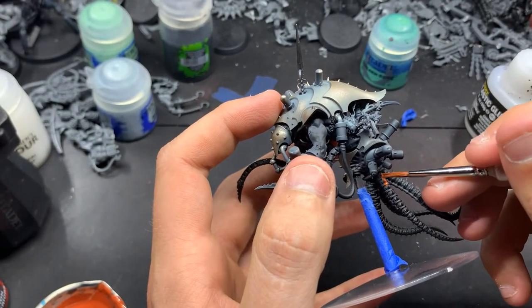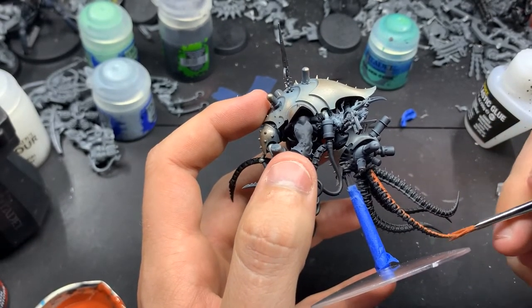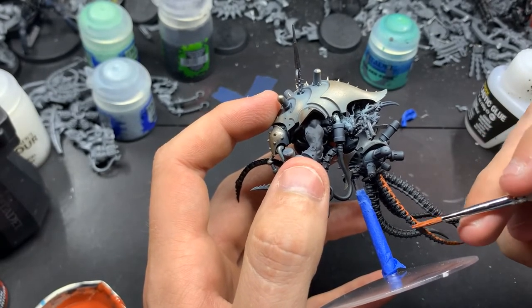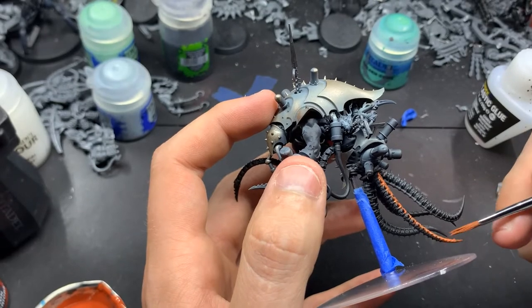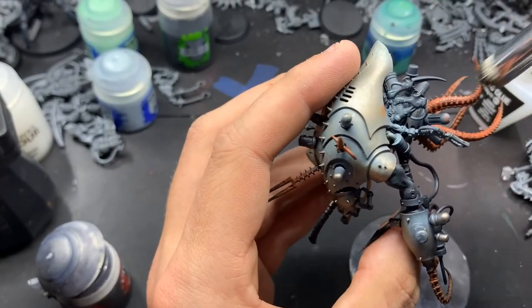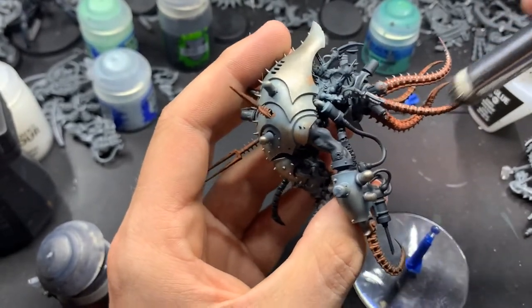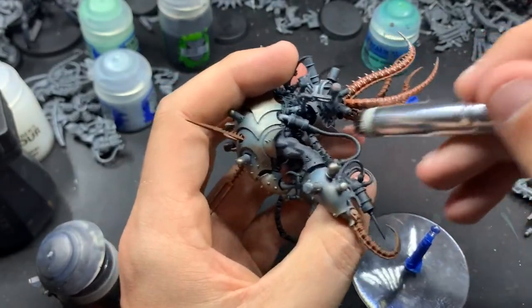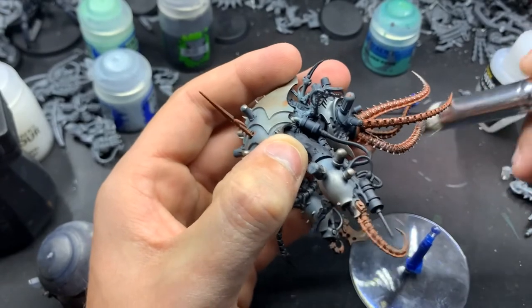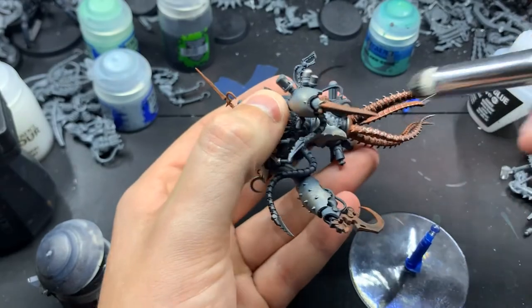Now I'm going through — this is medium rust from Scale 75. We're just going to thin this down and place it everywhere we want the iron or steel color. And then we're going through and dry brushing with Iron Warriors. It's really the same technique — it's just depending on what metal you're going for, you want to change the underpaint, or the base color, and then dry brush your metallic over it.